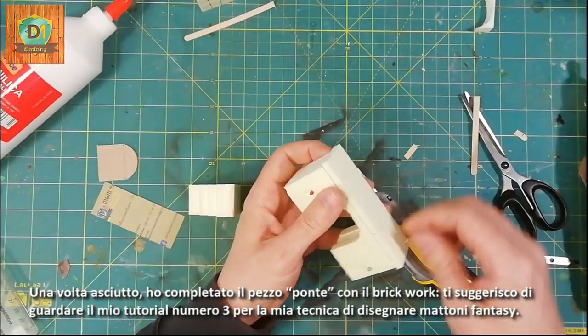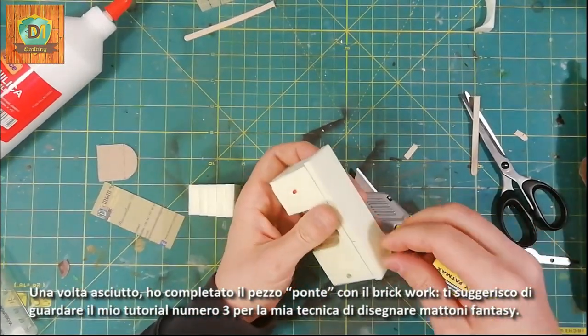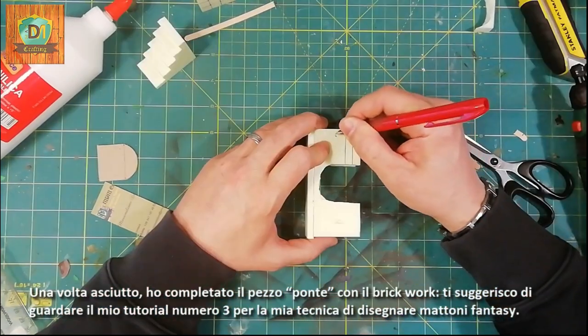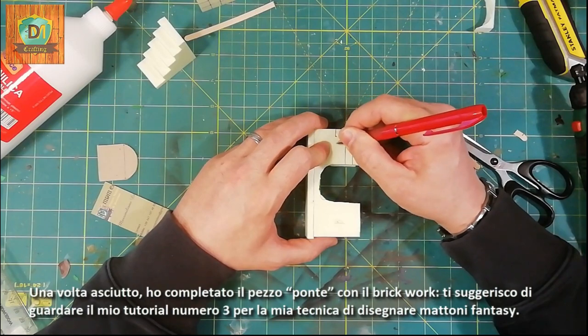Once dry, I completed the bridge piece with the brickwork. I suggest you look at my tutorial number three for my technique of drawing fantasy bricks.